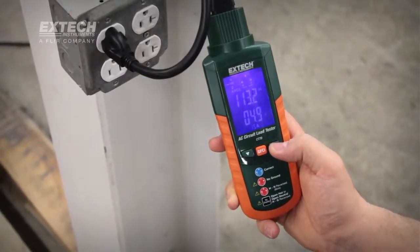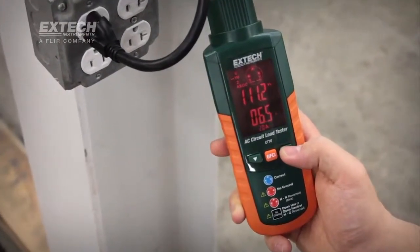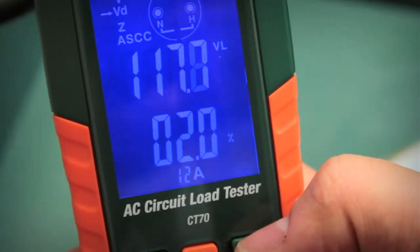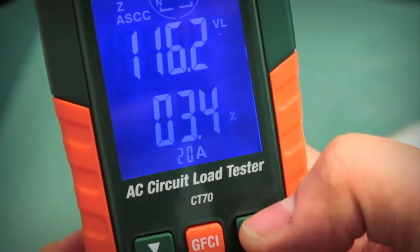The large, easy-to-understand display changes from blue to red, providing a visual alert when a problem is detected. As an AC load tester, the CT70 provides selectable loads of 12, 15, and 20 amps.